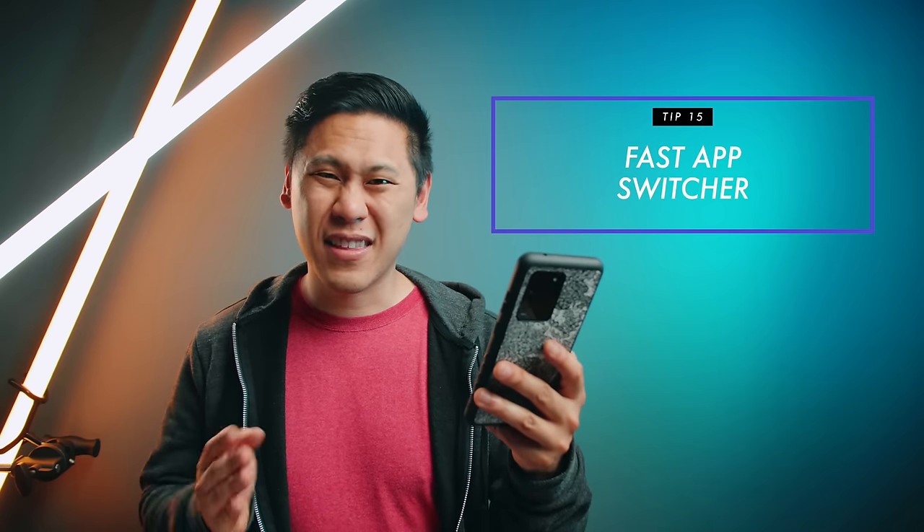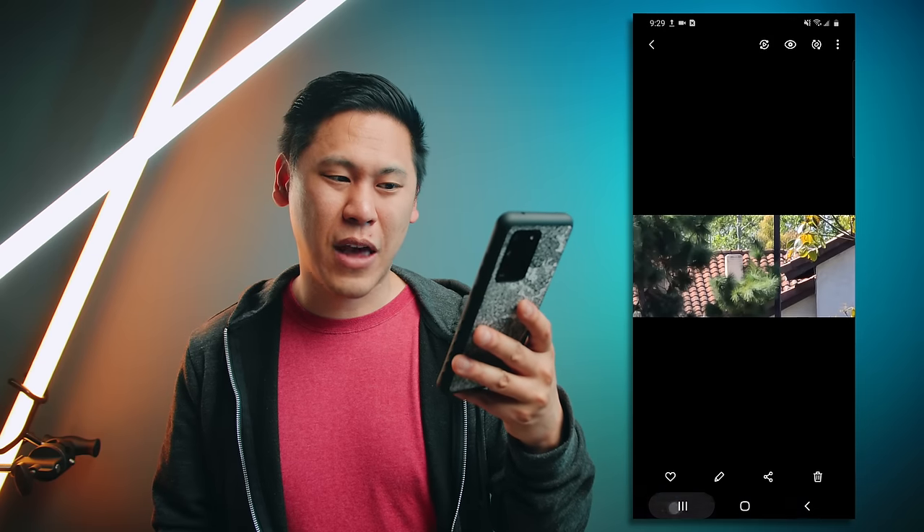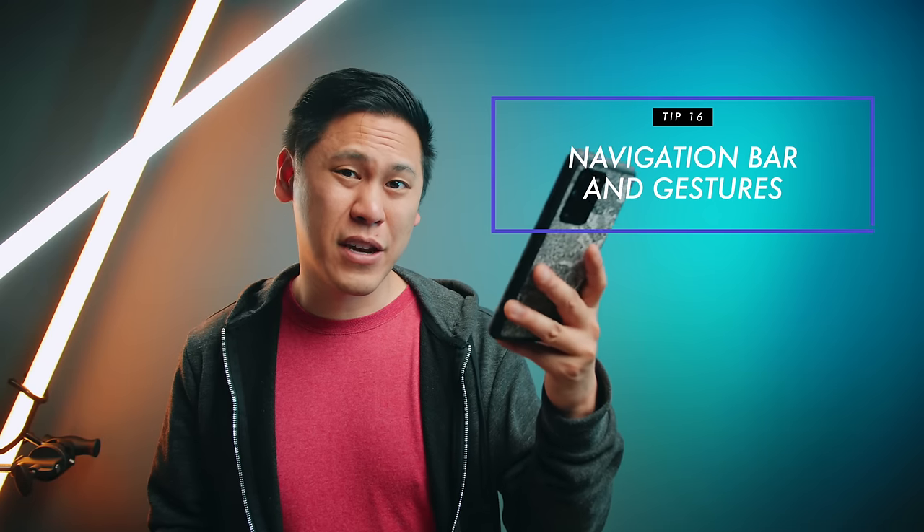Number fifteen is really great if you like to get things done real quick. If you just double tap on the app overview icon, you can switch between your apps super fast.